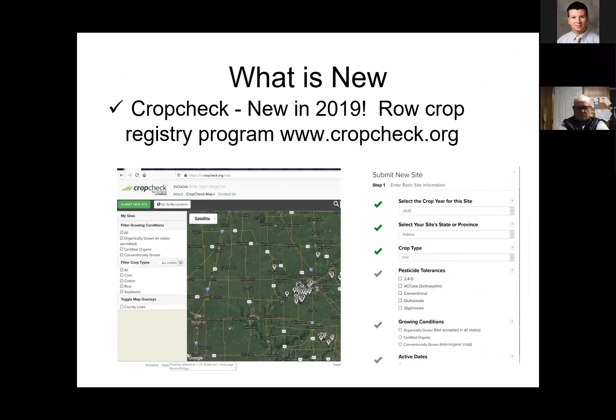CropCheck was new in 2019. It allows the row crop folks to register their row crops — organic row crops, non-susceptible soybeans, things like that. So that gives the row crop person a place to enter those row crops. Before, we were having some row crop people who were concerned about their area being sensitive and wanted to put those on Driftwatch, and now they have their own place for those crops.